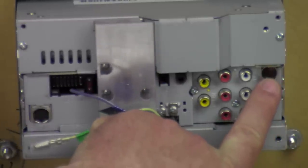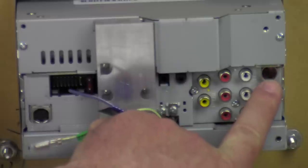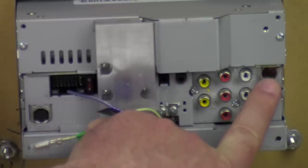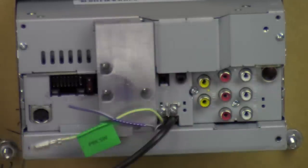And of course this is your FM antenna input. New cars nowadays — pretty much every car — requires a special adapter for its antenna, and the newer the vehicle, the more different the antenna adapter is. Anyway, that's everything on the back. Let's turn it around and see what's going on up front.